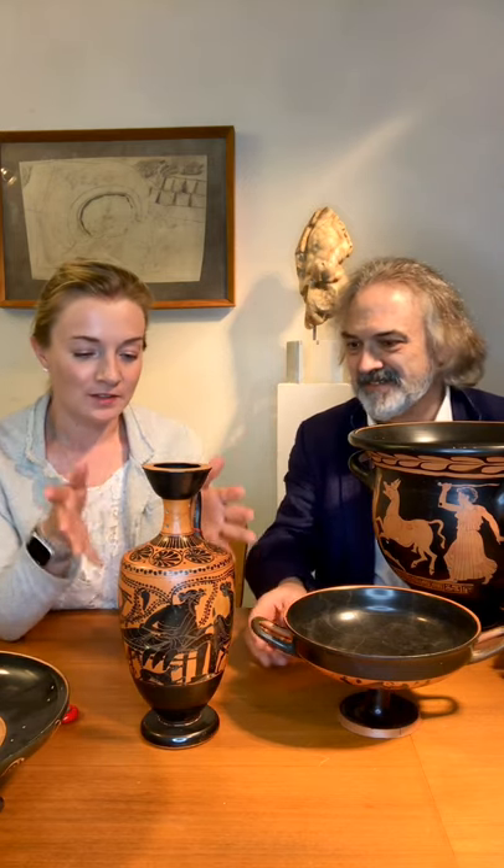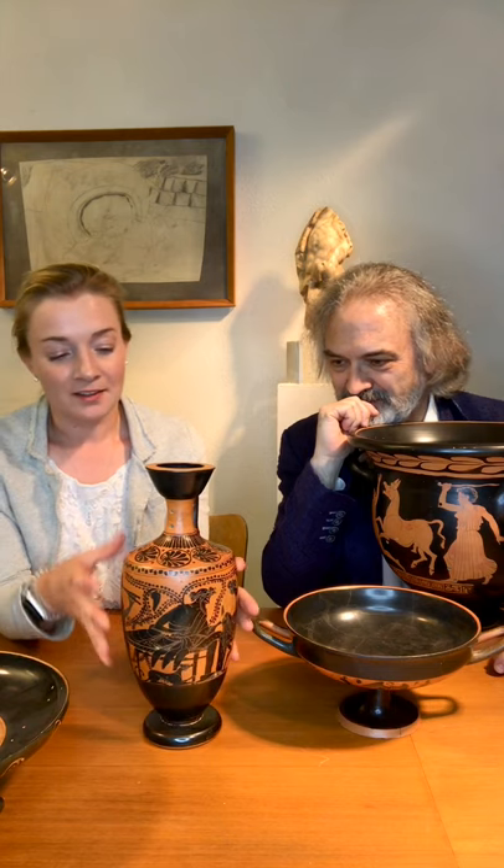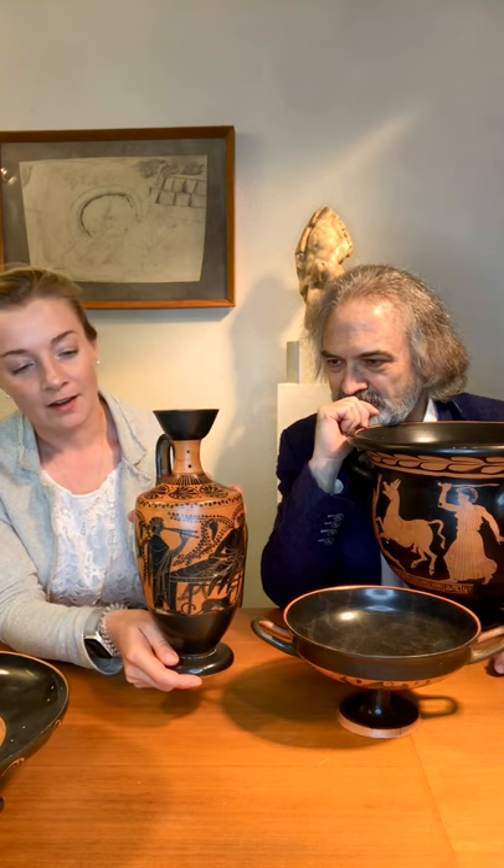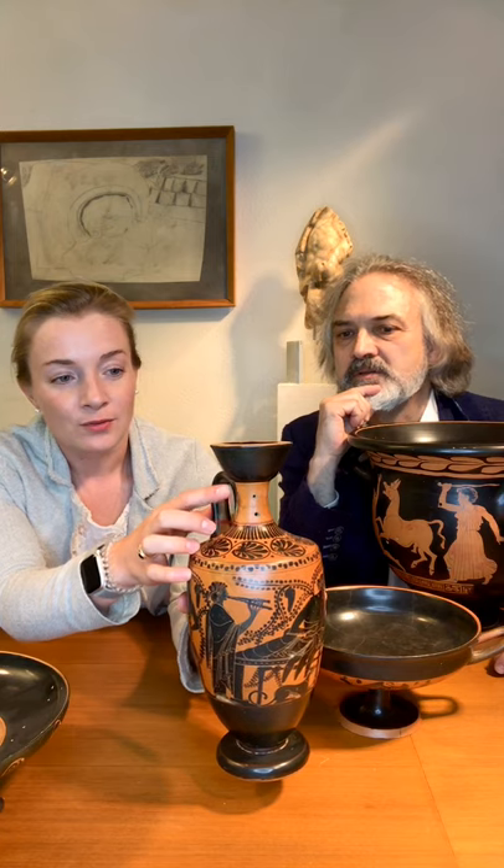I'll start with this one, which is the oldest of our little selection here. It's a Lekythos, as you can see — a big one, black figure — and the scene is great: Dionysus sitting in a symposium with Ariadne before him, a flute player behind, his omnipresent satyr, and even a female panther. What we're going to focus on today is this extremely rare example of a neck actually being reattached to the body.